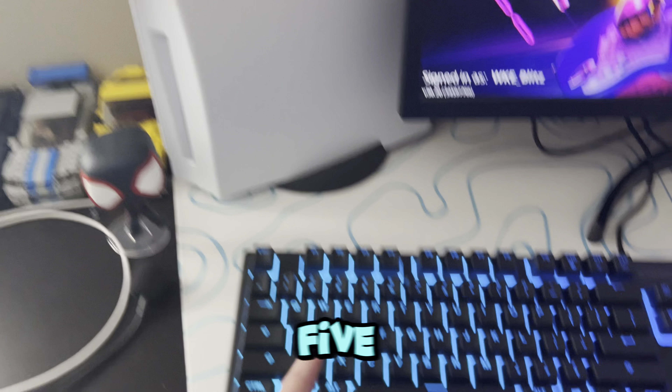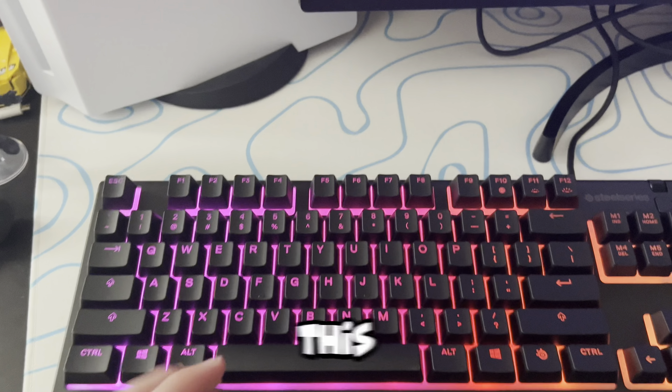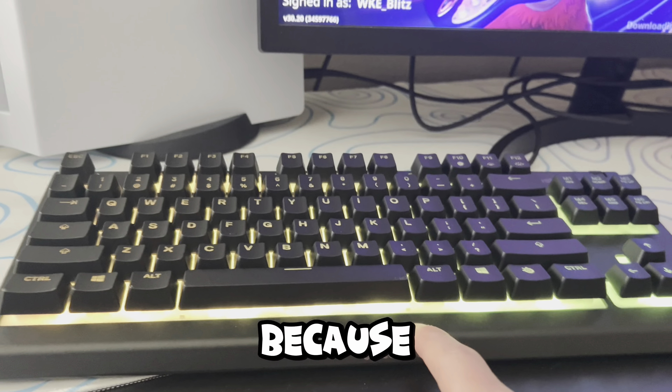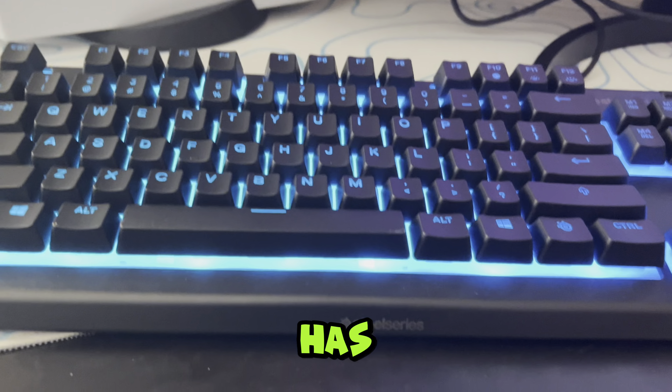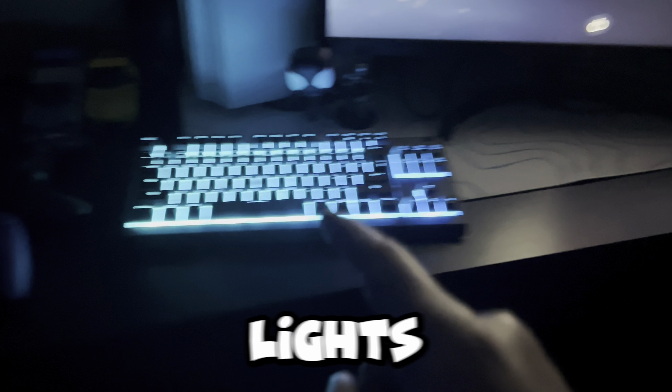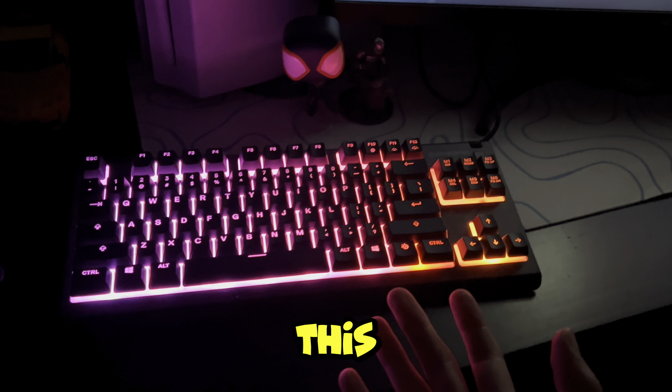Alright, so we got the PS5 on. The RGB looks really good on this keyboard. It's kind of because of the floating keycaps with the membrane — it gives off that effect when it has RGB on it. This is what it looks like with the lights off, and as you can see, the RGB looks amazing on this thing.